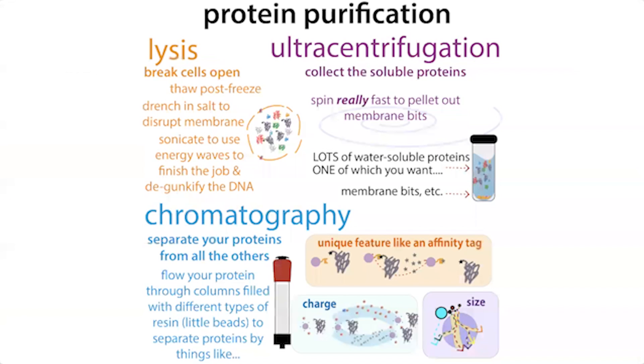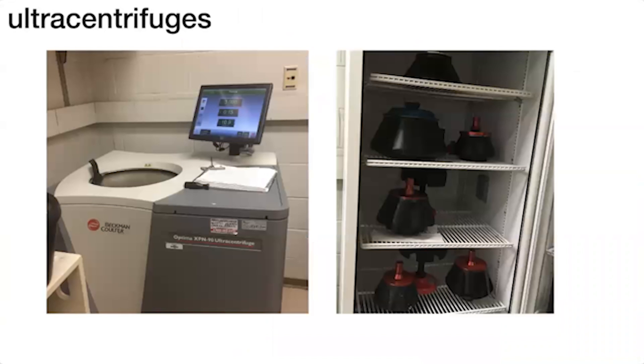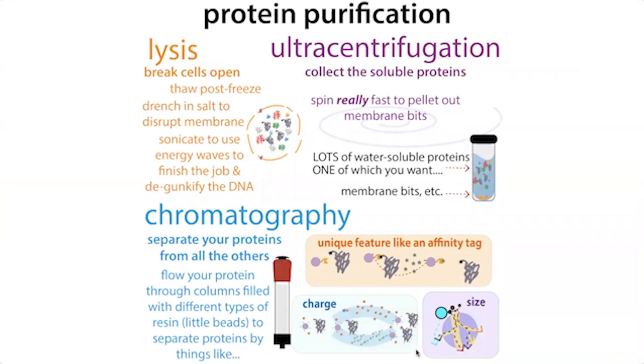Once you do lysis, you spin it down again — often in an ultracentrifuge, which allows you to spin faster. Here we're pelleting out the non-soluble stuff: before we were pelleting the cells and keeping the pellet, now we're pelleting the membrane bits and keeping the supernatant — the liquid. We then take that liquid and purify the protein out of it with protein chromatography.